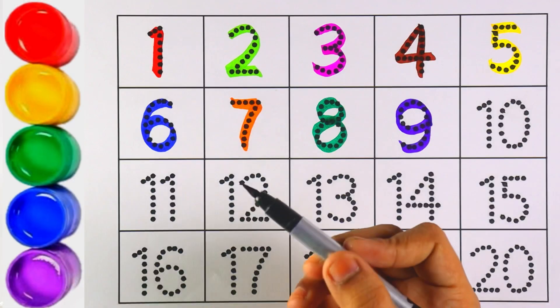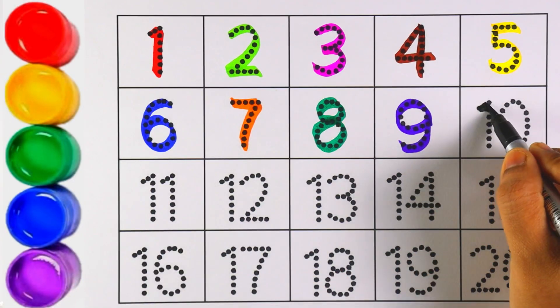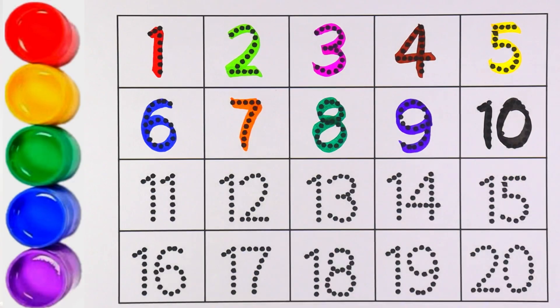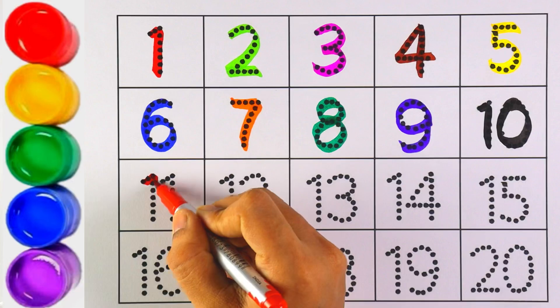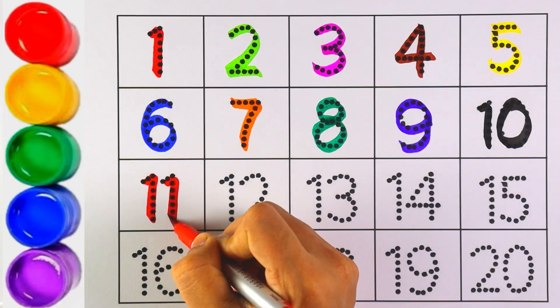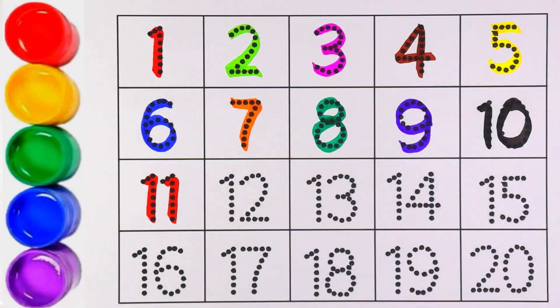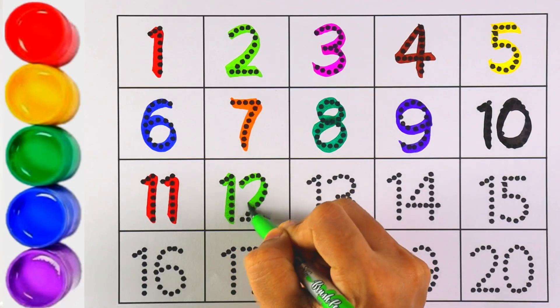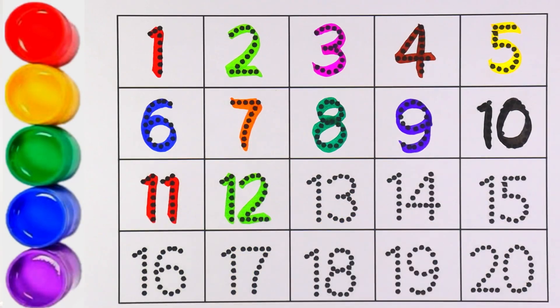Now I am using black color for number ten. One and zero makes the number ten. Number ten! Red color — number eleven. One and one makes the number eleven. Light green color — number twelve. One and two makes the number twelve.